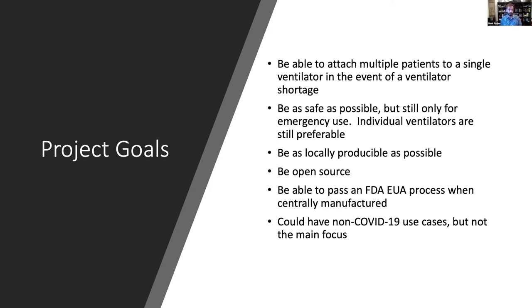We want it to be able to pass an FDA Emergency Use Authorization process when you have control of the manufacturing process. A lot of the EUAs that have come out of the FDA for vent splitters have focused on labeling of usage and biocompatibility — to ensure biocompatibility we have to control the manufacturing process. We also note it could have non-COVID-19 use cases, but that would require a 510(k) at the least, and we're just not there.